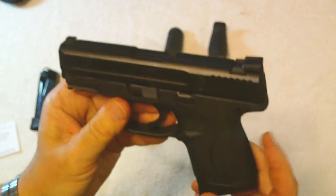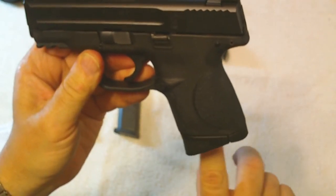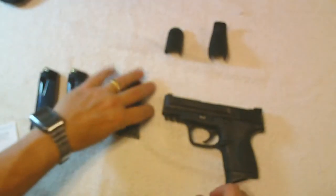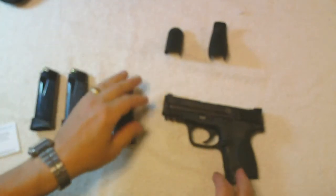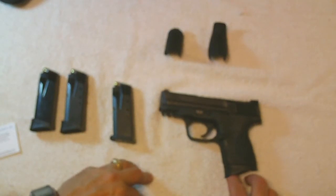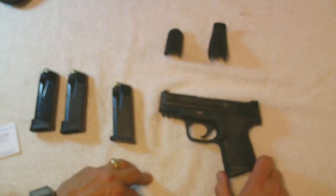From the factory it comes with two magazines — one with a pinky rest and one without. I noticed when qualifying that when shooting without the pinky rest, my pinky wound up falling back practically to the palm of my hand. It didn't stop me from qualifying, but my groups were a little tighter with the pinky rest on the magazine.